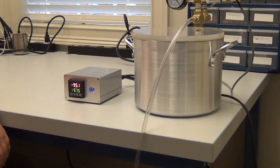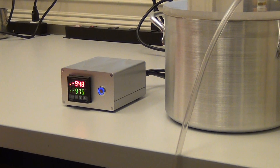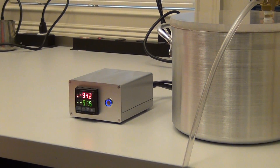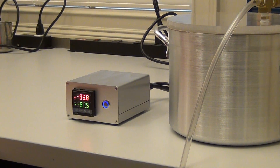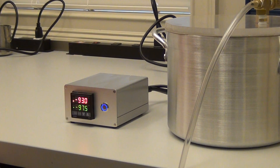The set value now is minus 97.5 kPa and we have already set the differential to be plus or minus 0.5 kPa. So the pump is supposed to be turned on at minus 97 and turned off at minus 98.